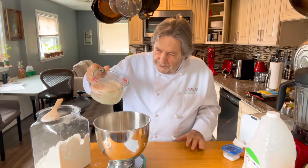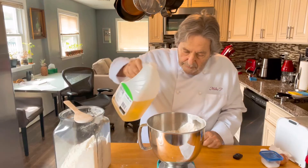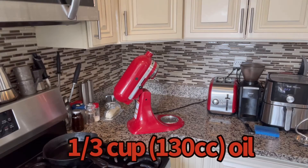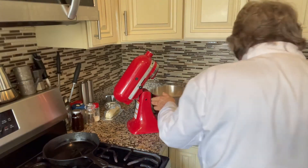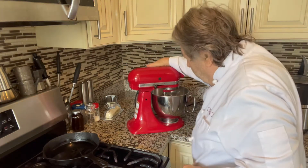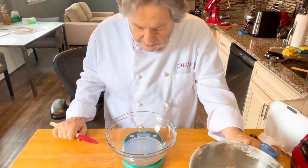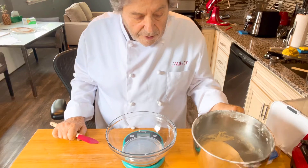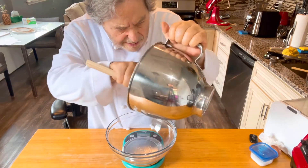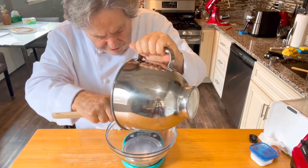The yeast has foamed up nicely, so we can see it's live. We're going to add that yeast water in and the oil. Now we're ready for the stand mixer — I'm going to use the dough hook attachment and give it eight minutes.